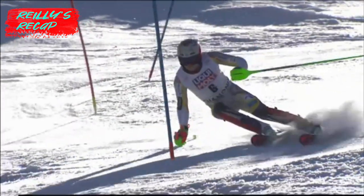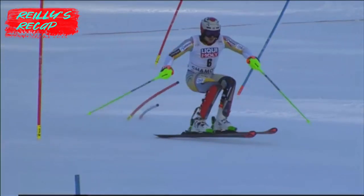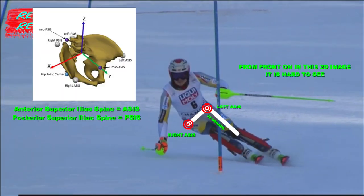Let's start off with square as it's the easiest to explain and gives reference to the other two. If you put a level across the left and right ASIS and draw a 90-degree line out from this, it'll face the same direction as the outside ski. This is what I call square, and it's in relation to the outside ski as this is the ski we balance against.